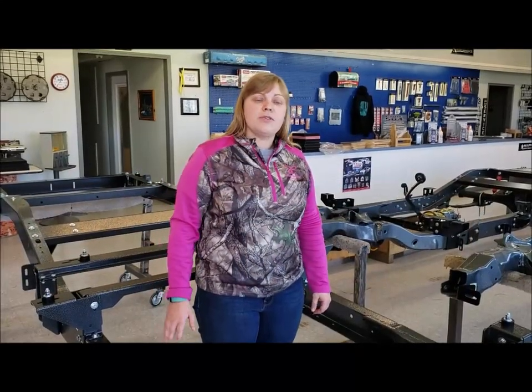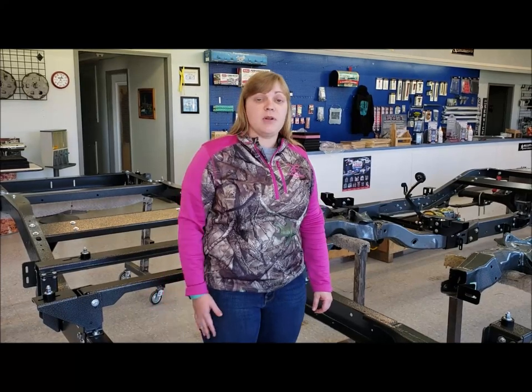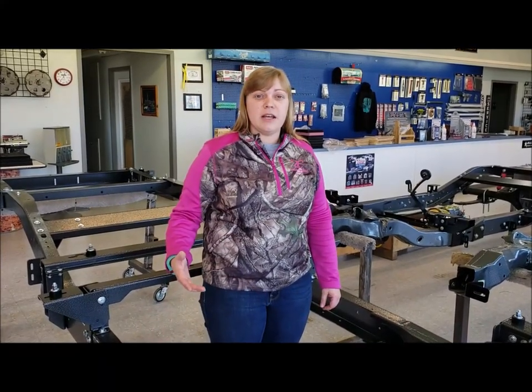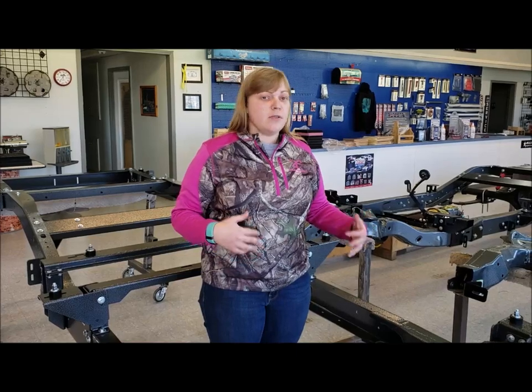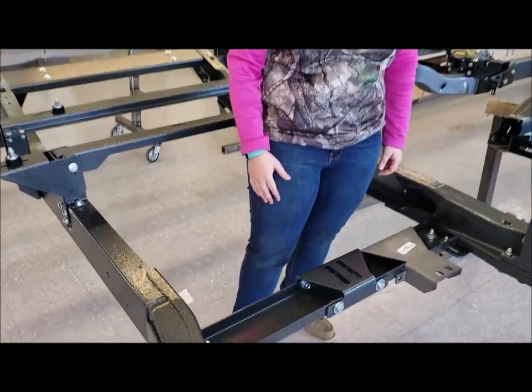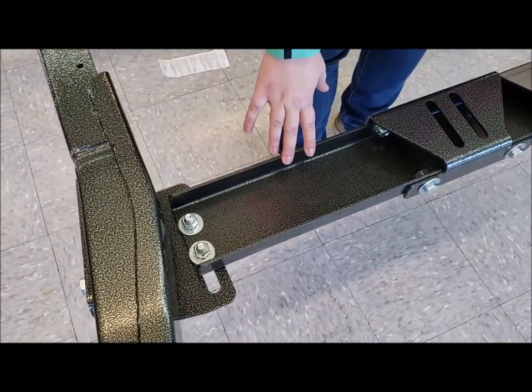All right folks, we've been getting several questions on the transmission setup in a Code 504 kit, so we're going to go over some of those pieces here today and what engine mount setups they can be used with. So we're going to come in down here on our transmission crossmember. This is our transmission crossmember.